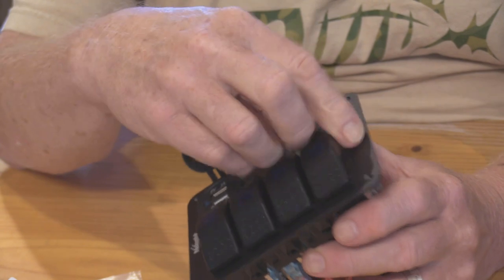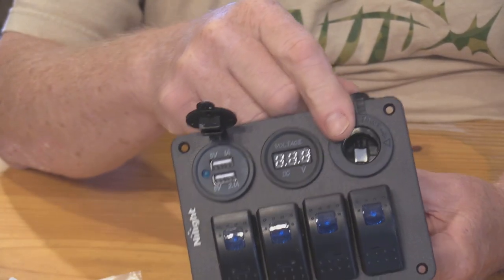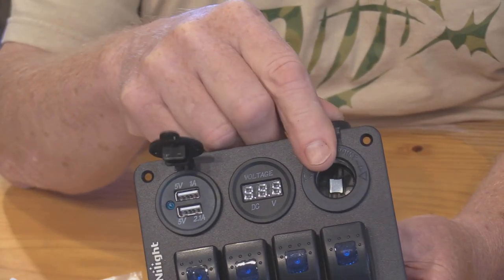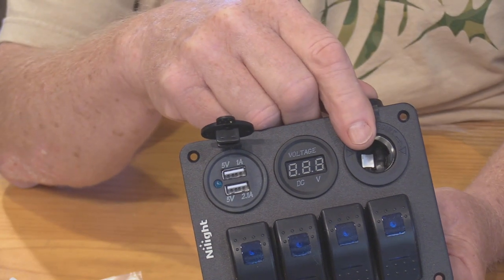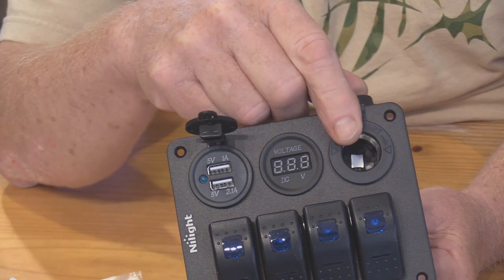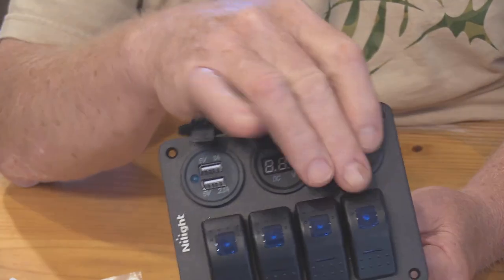You also have another accessory plug which comes right out of the battery itself, directly from the battery, and gives you a 12-volt source with whatever amperage you might have. This is good for using a handheld light to look along the shoreline.